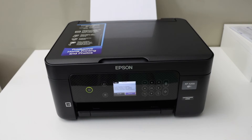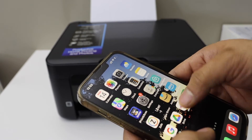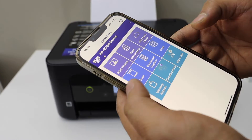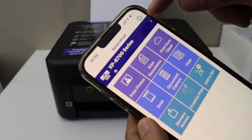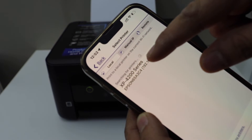Now I'm going to add this printer to my iPhone. Download the Epson iPrint app from the App Store. Click the top button, click the home button, and select your printer.